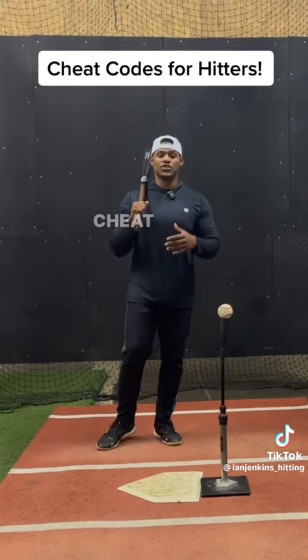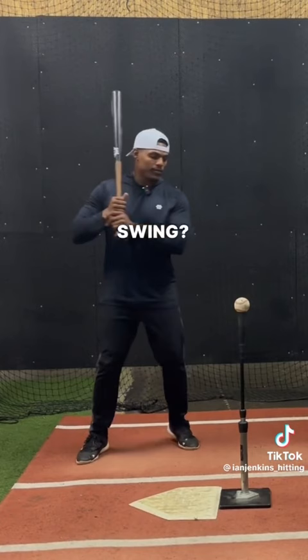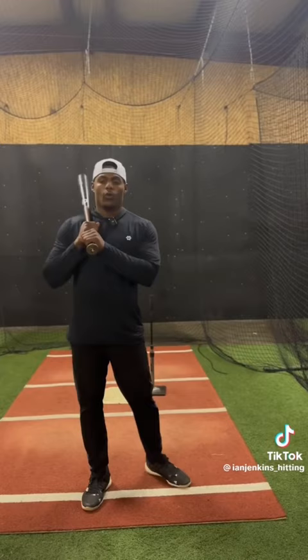Your cheat codes at the plate start in BP. In order to utilize this cheat code, you first need to figure out your swing type. Do you have an uppercut swing? Do you have a flat swing? Or do you have more of a downward swing?